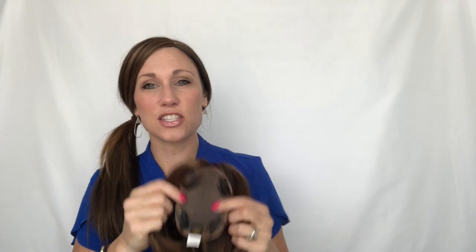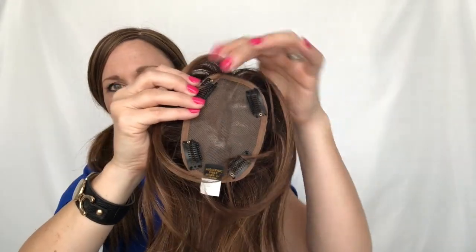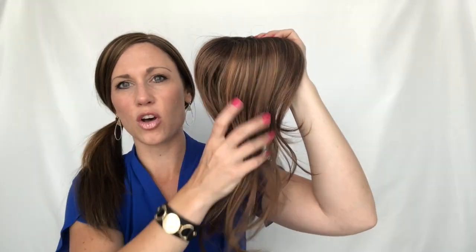Compared to my John Renau topper — which I believe is either an 8x10 or a 10x10 — the Flex Topper is much bigger. The John Renau is typically what I wear because I need volume; I have very thin hair and thinning at the crown. The Flex Topper is good for ladies who have some volume and thickness already but just need some coverage at the crown. It has four pressure-sensitive clips, just like your typical topper. It has a mono top, so you'll be able to adjust your part anywhere on the crown. It's also a hand-tied top, which gives a very realistic look at the scalp. The color, honey brown rooted, has a dark brown root blended with medium brown and honey blonde highlights — a warmer, lighter kind of honey brown with a dark root.